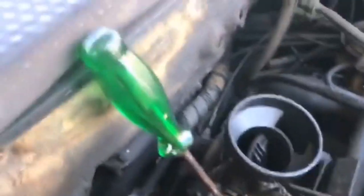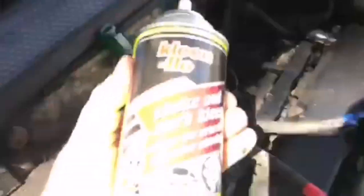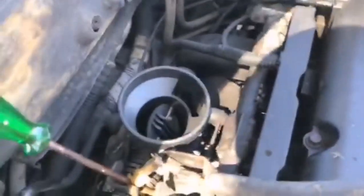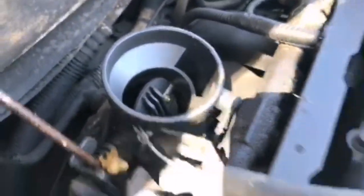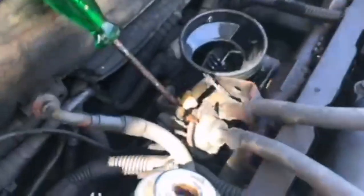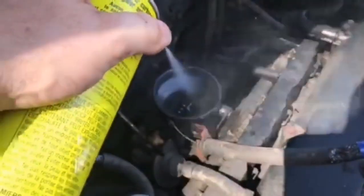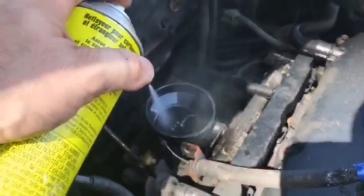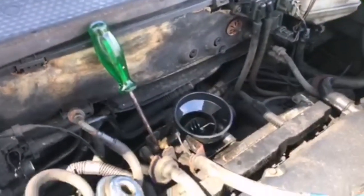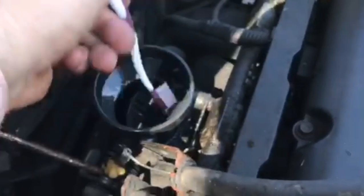I've wedged my throttle body open using a screwdriver on the throttle cable. I have my choke or carb cleaner — you can get throttle body cleaner. Give it a little soak and let it sit for a while, then give it a good soaking down again.